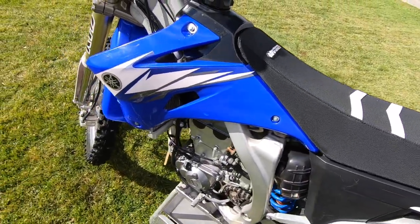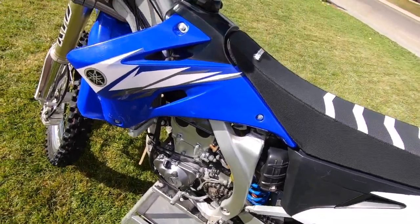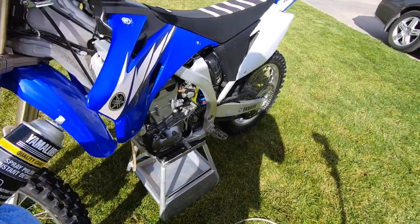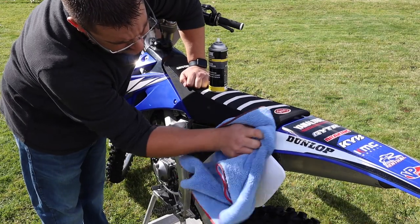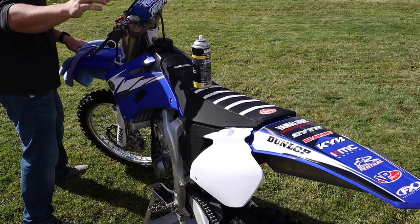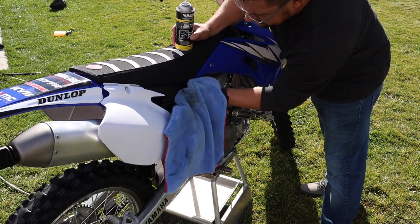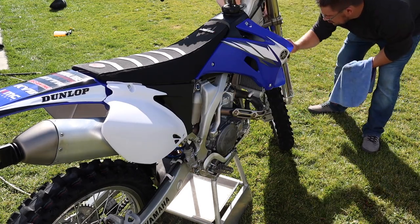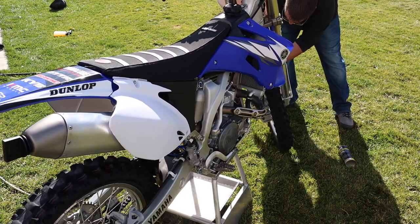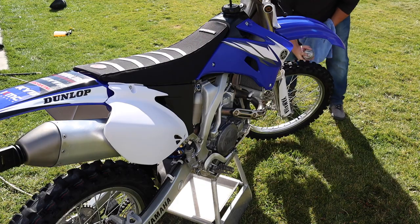I've got the bike pretty much hand dried. There's still some water on the engine and bottom of the frame dripping because I can't get all of it, but now I'm going to take this spray detailer and go ahead and spray the plastics and clean them up. I'm going to do the seat, and a lot of the times I'll do my grips if they're really dirty, but these are brand new so they're fine. I'll do my wheels and swing arm, then start the bike up, let it run for a bit, and lube the chain. The cleaner will make all of this look even better — it's awesome stuff.